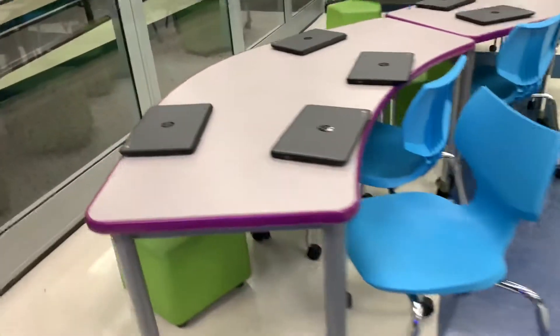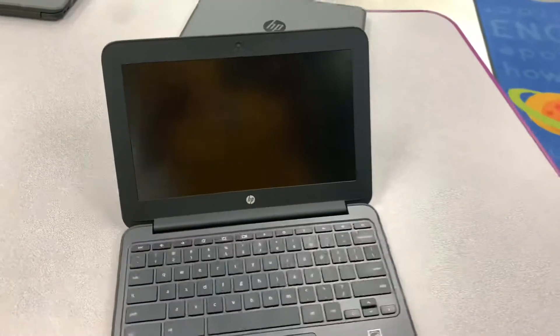At Panama we have a lot of amazing devices, and one of the devices we have for students to use are Chromebooks.